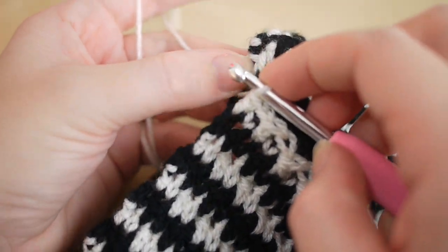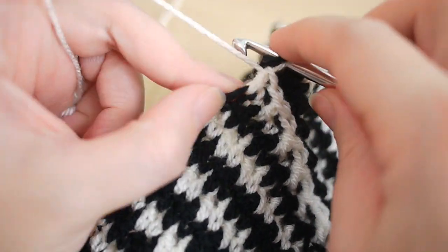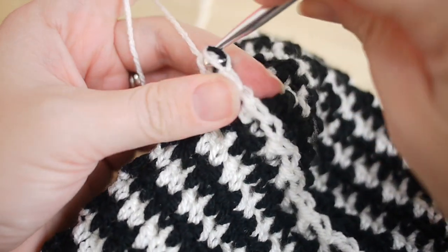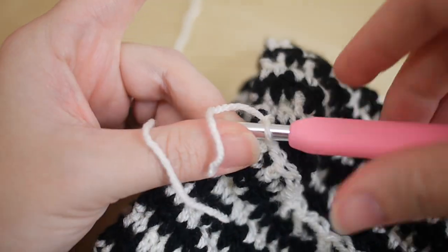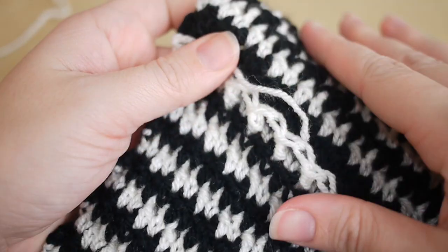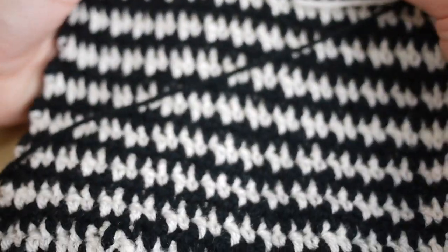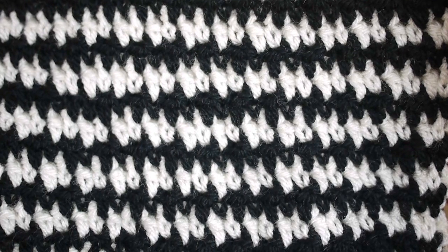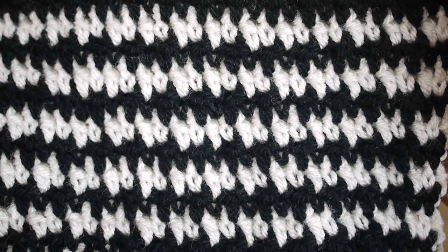I'm just at the end now — insert the hook into the very last stitch, then insert into the last stitch of this row, yarn over and pull through all the loops, yarn over and pull through again. Grab your scissors and snip off, then weave that thread into the work. You'll also need to snip off and tie in the starting end. Once you've done that, that is your houndstooth scarf and houndstooth pattern. I really hope you've enjoyed this tutorial — if you did, give me a thumbs up and leave a comment below for any future tutorials. Thank you so much for watching!